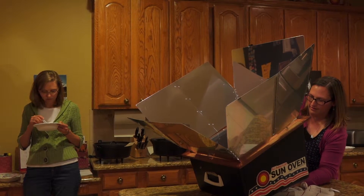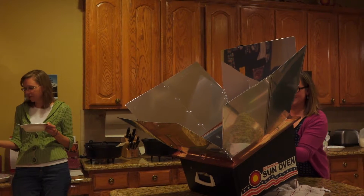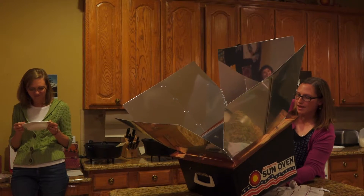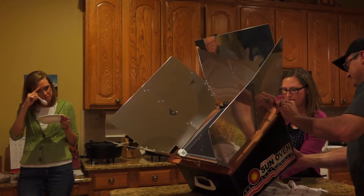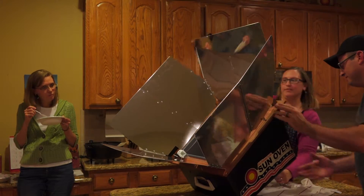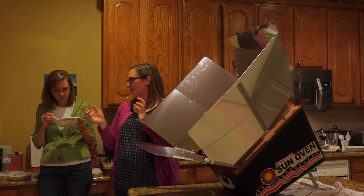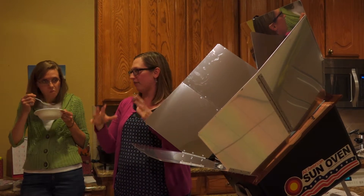I bet those work well in Texas. You can make them — my mom made one with cardboard boxes, and there are instructions all over the internet on how to make them. You can use cardboard boxes, foil, and some other insulation to make your own.